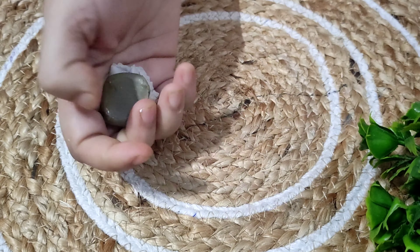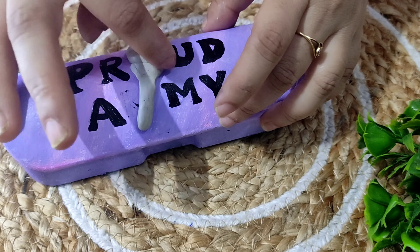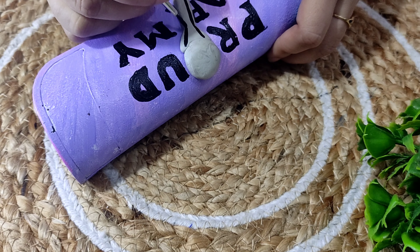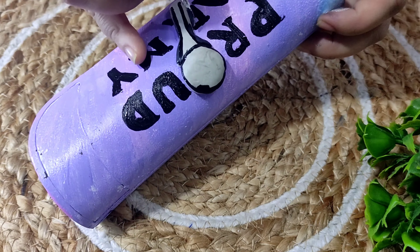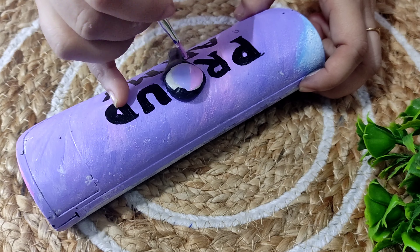After it is completed, I will take molded clay and I will make a BTS bomb light stick over here. Applying a little bit of water, I will give it a desired shape. Once it is done and once it got dried up, I will color it with gray color and black color.